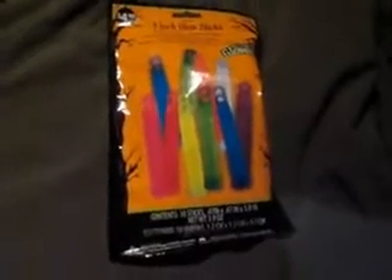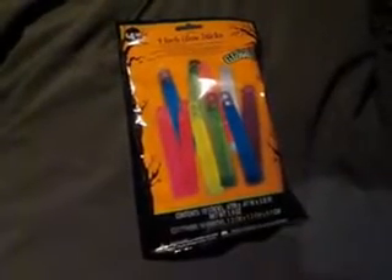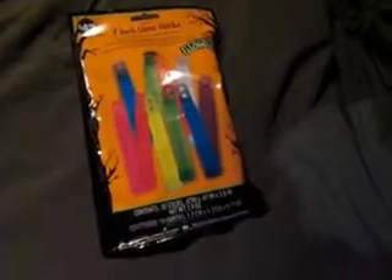It's a bag of ten. They're assorted colors, they're for kids, they're small, but they're $4.50 for a bag of ten. So I grabbed two bags and I just want to let you guys know — it's Halloween season. Run to Walmart, grab two or three bags of these. They'll come in handy.